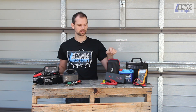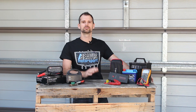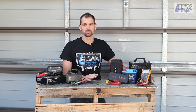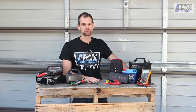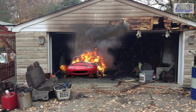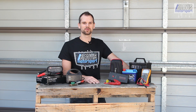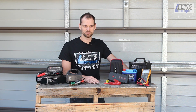I'll link a description below if you'd like to check one of these out for yourself. And finally, a quick safety tip: whenever working with electrical systems in your vehicle, always disconnect or remove the battery from your vehicle — you don't want to end up with a fire in your garage. Anyway, that covers all of my thoughts on the best car battery maintenance out there. I hope this helps you out and keeps your car on the road. Thanks for watching.